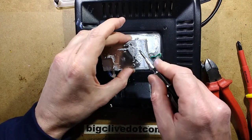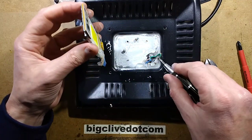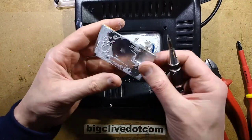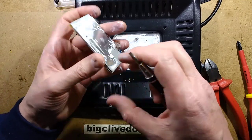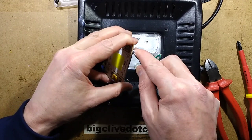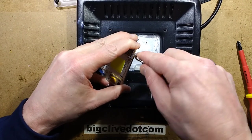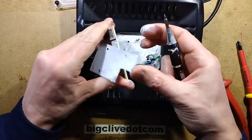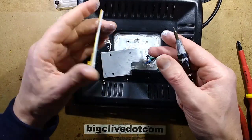Another thing they could have done is use a thicker metal plate for better dissipation — but then again that's already a fairly large slab of aluminium, so they might have done it just to save cost. It's such a flat piece against the flat surface that it's not wanting to come off — I'll slide it off. There it goes.